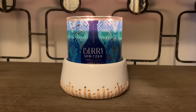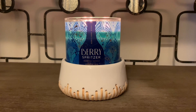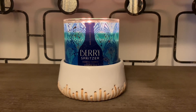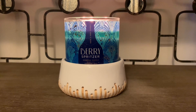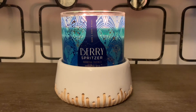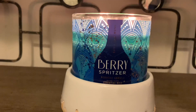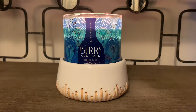Comment down below your thoughts on Berry Spritzer. Did you pick this one up? Have you gotten a chance to either place it on a warmer or burn it like this? I'm curious to know your thoughts. I really like this one — I give it an A-plus for the design as well. It's a beautiful candle and it definitely sets the ambiance for New Year's in my opinion.